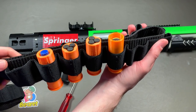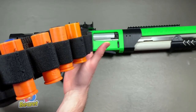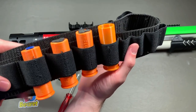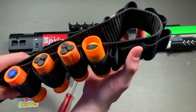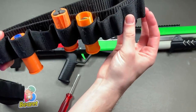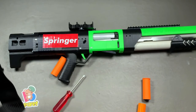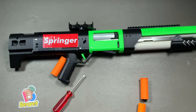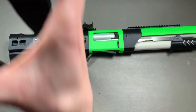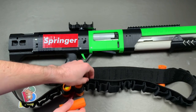The bandolier is another option you can get if you want to hold your shells more efficiently. This one holds 25, so with the 35 that I got — 25 in here, 6 on top, the rest go in the blaster — that's full capacity for me. It's a good number. This bandolier is interesting because it does hold them, but some of them are a little tighter than others. There's a little bit of refinement work that could be done to this, but bandoliers hold more shells and it may not be super necessary for you.